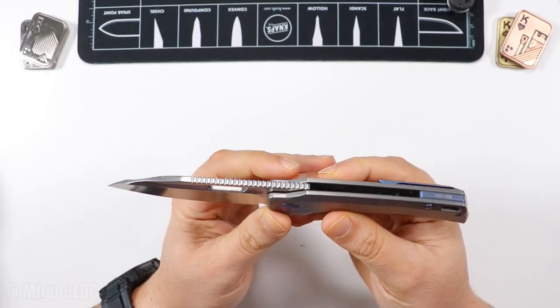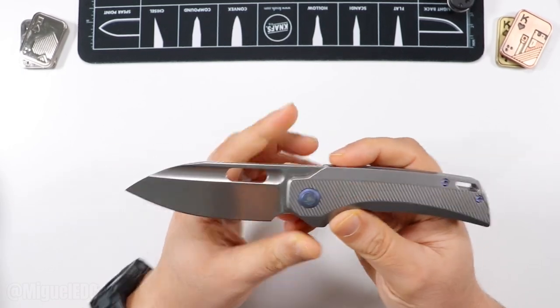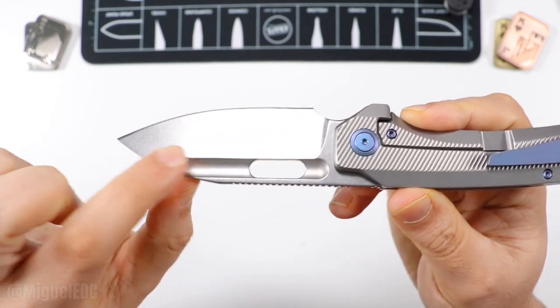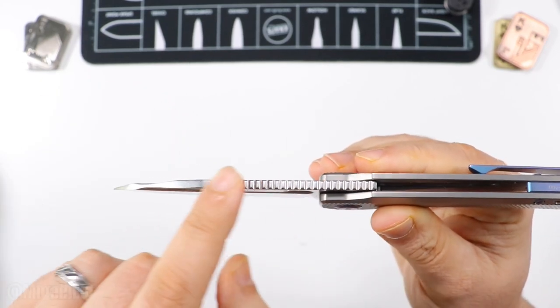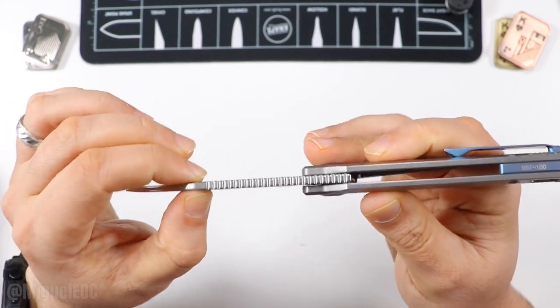QSP has been stepping up their game lately, and the fit and finish on this thing is insane. On the blade there's a pill-shaped opening with a fuller going all the way through — very attractive, very sexy. The jimping is insane in typical EMP EDC fashion, going all the way through the spine of the blade, which is awesome.